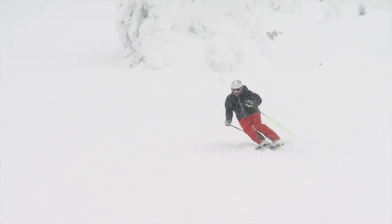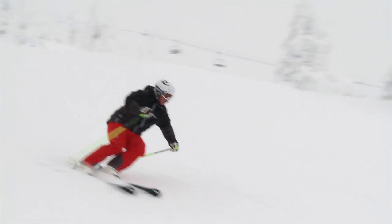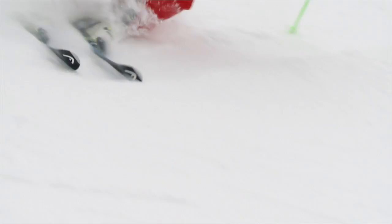Another little benefit of this 'showing the bases up the hill' move is that the transition feels a bit smoother. Have a look at my feet when I try to show my bases up the hill — do you see how smooth the transition works?